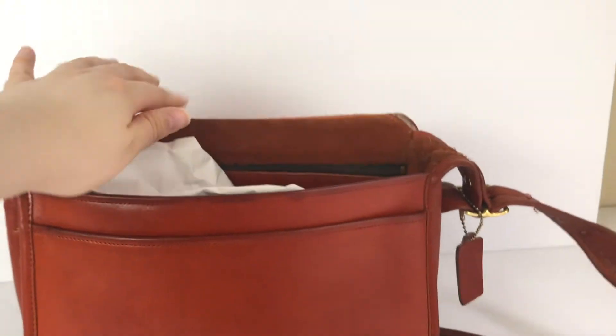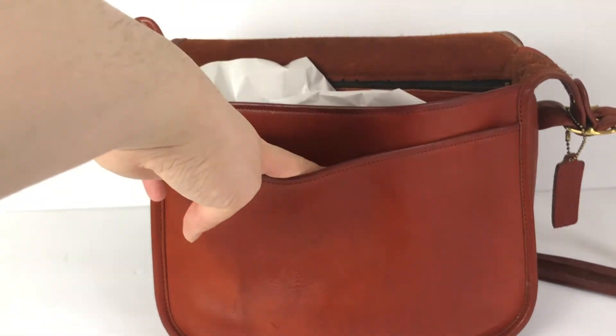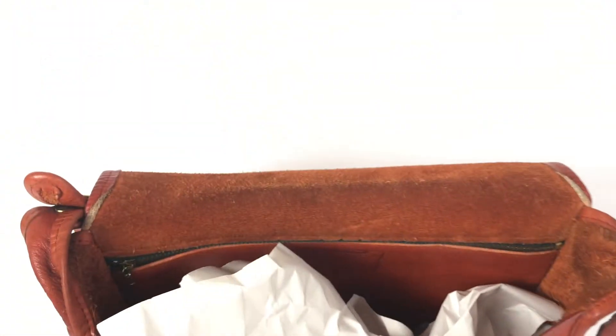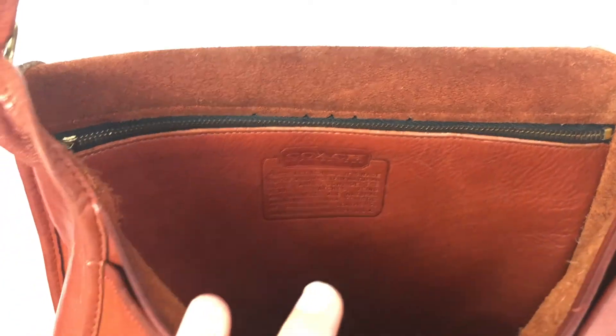This is a flap — you can open it. It's got a nice slip pocket here, pretty deep. I've stuffed it with paper to keep the shape. It's got a little bit of wear, but not too bad. You can actually see the Creed inside — it's made in New York City. This Creed predates the style numbers and serial numbers, as I mentioned.